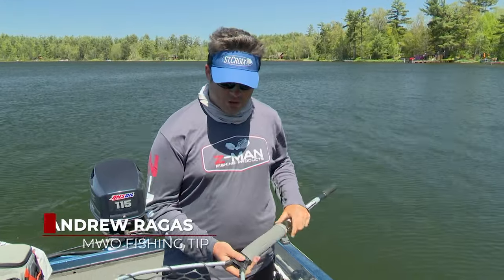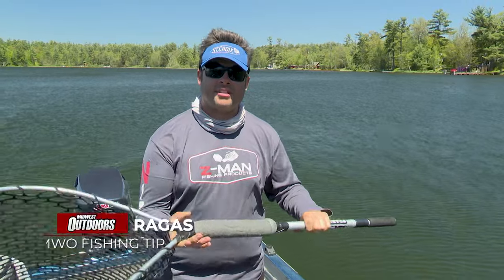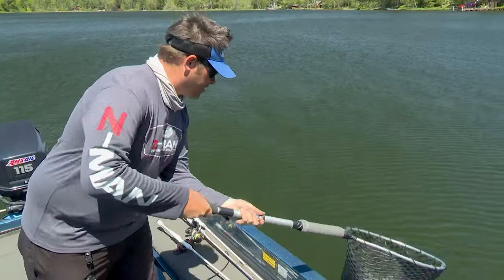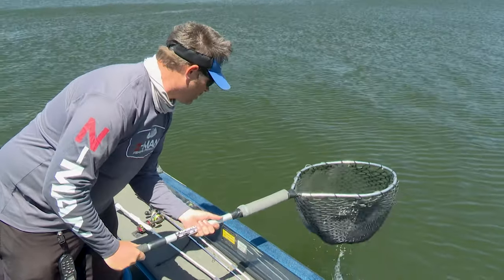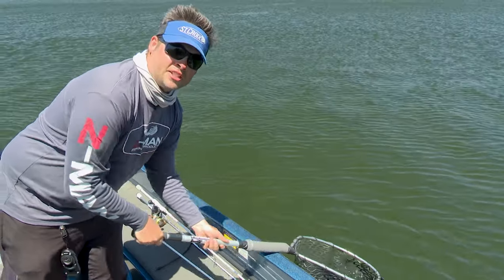Everyone who enters my boat wonders what is up with the Styrofoam pad that I have attached to my old Frabel net. First things first — you net a fish, but you've got a fiberglass boat that you don't want to scratch. The Styrofoam pad prevents metal on glass contact, preventing scratching.